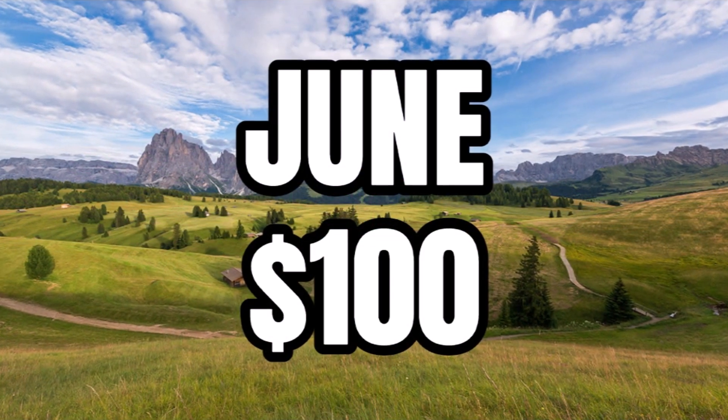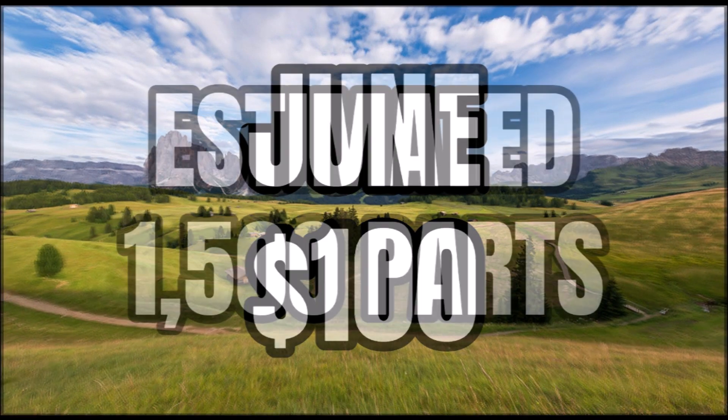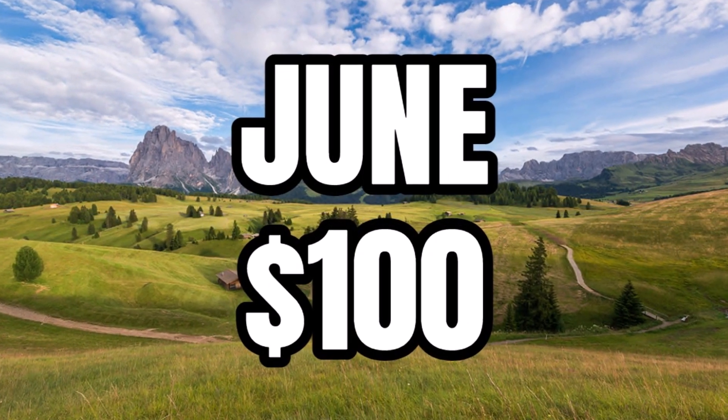This set will be coming out in June for $100, launching on June 1st with all the other summer sets. Based on estimations, it's rumoured to have around 1,500 parts. So for $100 that is a really good part-per-piece ratio.